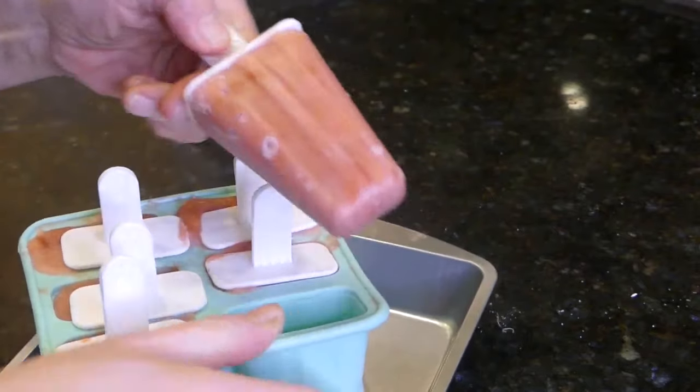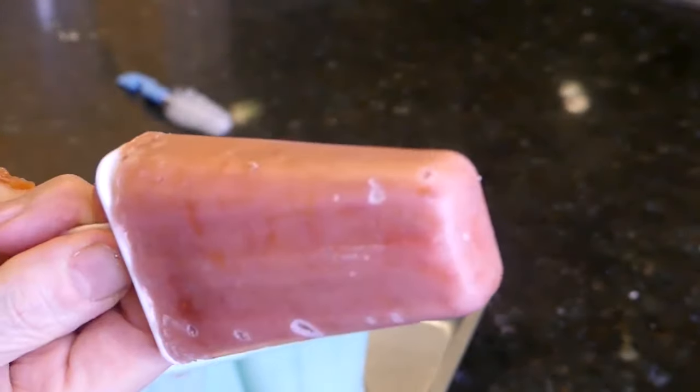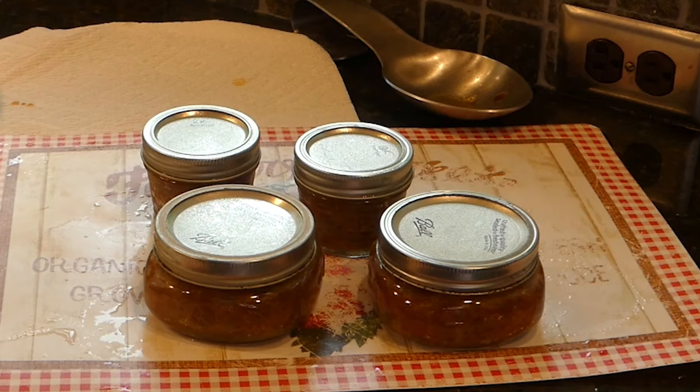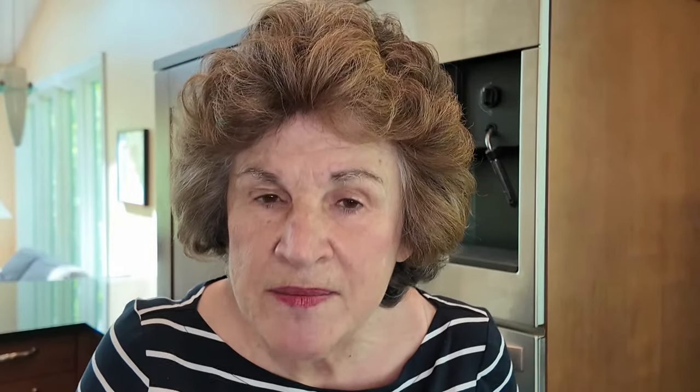My grandchildren love the unique taste of strawberry rhubarb popsicles that I make from scratch. They are so refreshing on a hot blistery summer day. And of course I water bath can a variety of different jams using rhubarb: strawberry rhubarb caramelized onion jam, great as an accompaniment to pork; rhubarb carrot jam; and a no-fail pineapple rhubarb jam that is so great smothered on your breakfast toast.